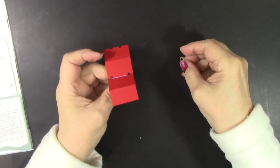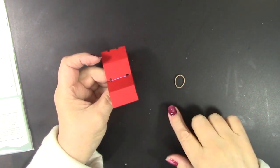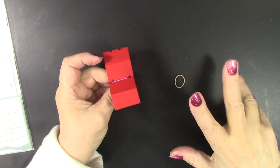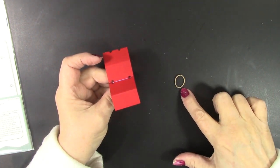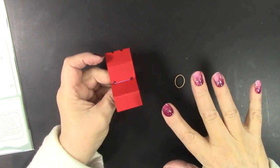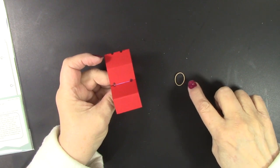Karen recommends size 8 firm rubber bands, and she has those available on her website in smaller packages. If you want a really big package, they are available on Amazon as well, but other sizes work too. Karen has a video on her website covering all her die sets and she shows several different sizes you could use, but I did get the size 8.